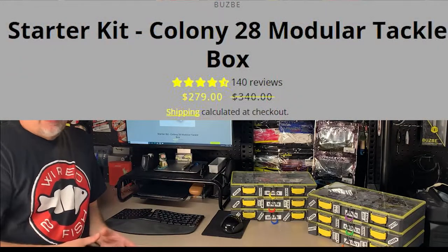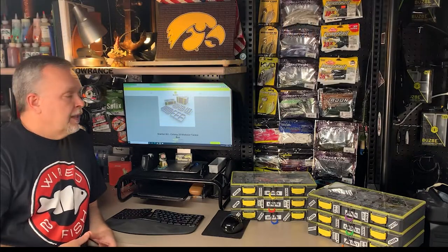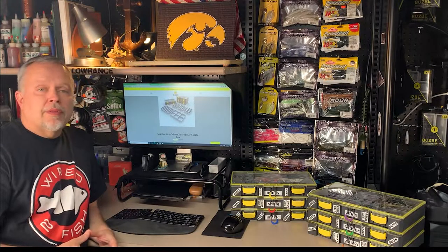I've used these for a year — all of last year. I bought them last winter before the season started here in Iowa, and I wanted to go over them and let you know what I thought of them, so maybe it'll help you decide if you're going to get some or not.